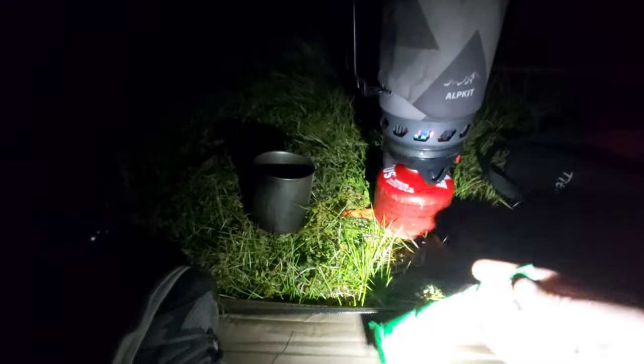Brew time. There's the sun coming up. So half packed, sorry I don't have a brighter torch — just got my little old light. There's the tent. Very happy with that tent, I'll be using it more and more. So I'm going to finish my coffee.